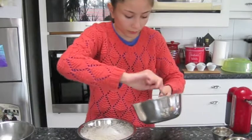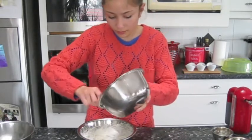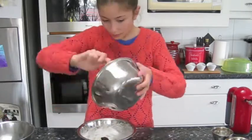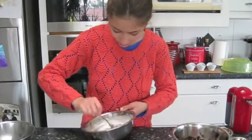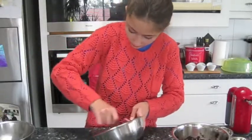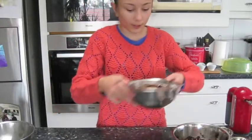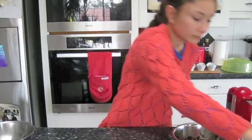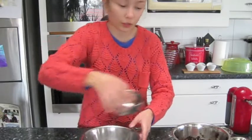You've got to mix in the chocolate. I'm going to set that aside. Now I'm going to whisk the second egg white.